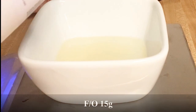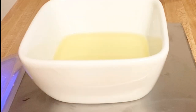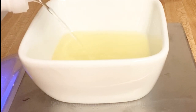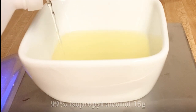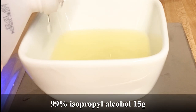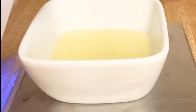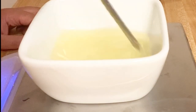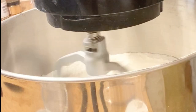And then polysorbate 80, and fragrance oil. And last, my alcohol. I use 99.9%, but I recommend you use at least 97 — the higher you get, the better it is. I like to give it a little stir before I put it in the mixer. And we're just going to slowly add this in.